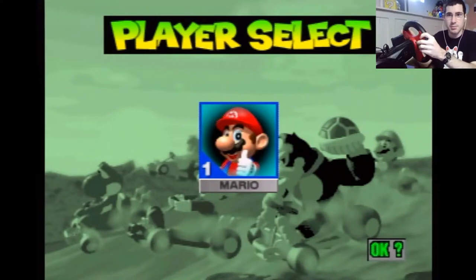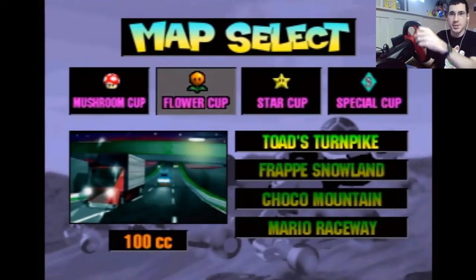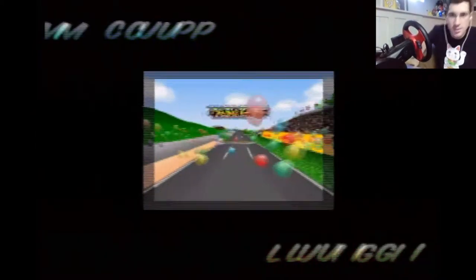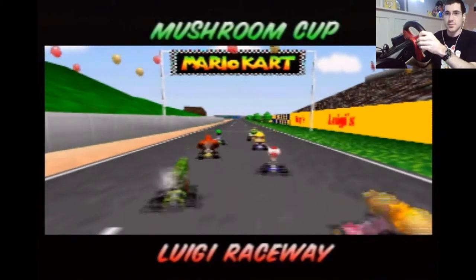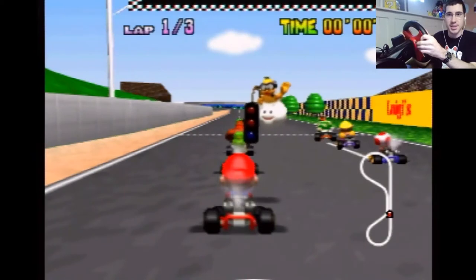Let's give it a shot. First up: Mario Kart 64. We're doing Grand Prix 100cc — let's start with something simple. I'm not very good at using steering wheels, but let's do it. I'm using the pedals, and I have the sensitivity at the highest setting.